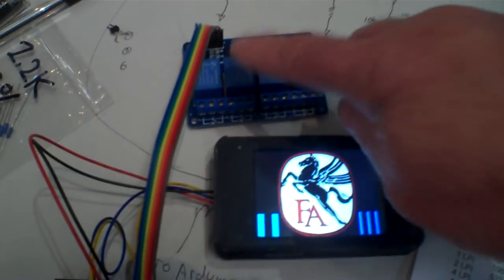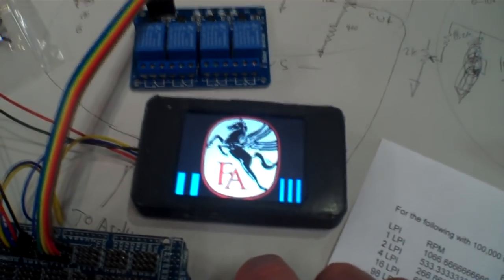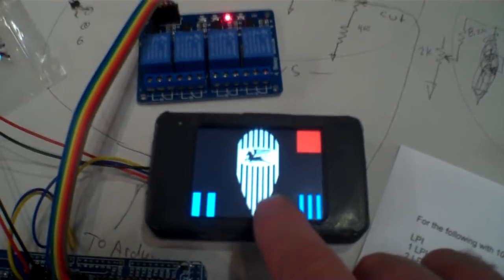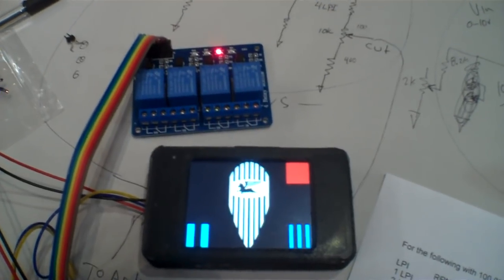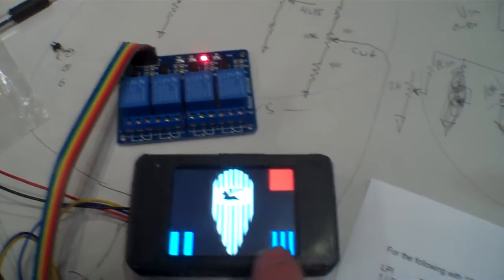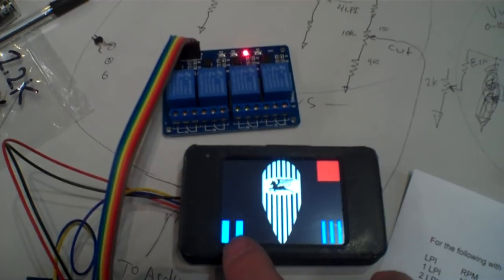I'm going to be using one of these really cool 10-turn pots to input the speed I want to run at, and there's another one for the lead-out. I've used a Fairchild logo — it's got the flying horse, the Pegasus. When you touch that, it brings up another more Art Deco logo that still has the Pegasus. It kind of looks like a cutting stylus, and it's got record grooves spaced together tightly.